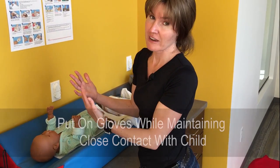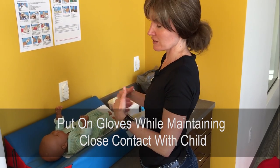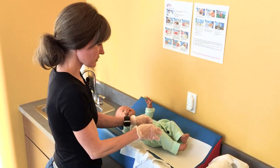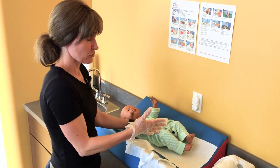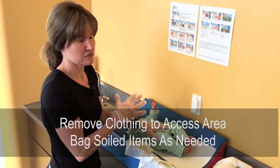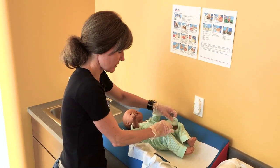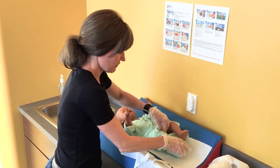When it's time to put your gloves on, you'll have to briefly take your hands off the infant — keep your body in front of theirs so they can't roll off, maintain one hand on them, and put the gloves on. How much clothing to remove is up to you and depends on the child. If it's a full blowout and the child moves a lot, remove shoes and clothes to keep feet out of the mess. If it's just wet or the child cooperates well, just remove enough clothing to access the area.